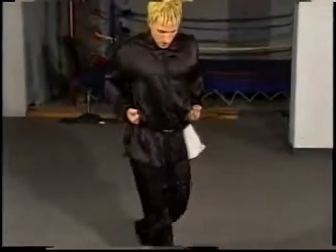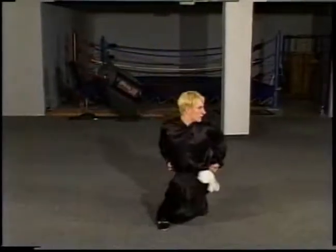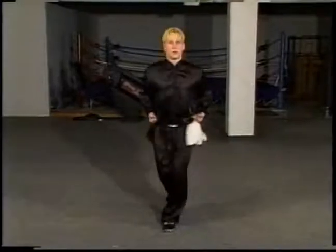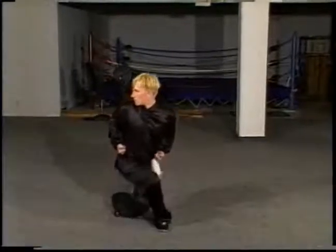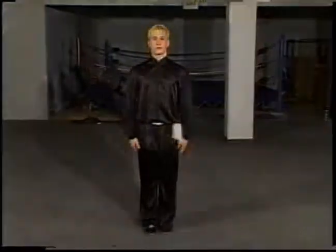Coming back up, same thing on the other side — stepping behind, dropping down, tucking the knee tightly underneath, keeping your back straight. Resting stance. And come back up, same thing — step, down, up, step, down, and up. Horse stance, bow stance, resting stance.